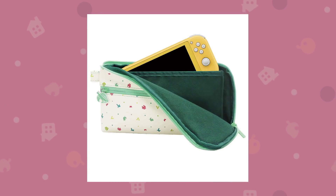Next we have this little pouch — I guess you'd call it a hand pouch — for your Switch Lite. I'm not sure if it could fit the bigger Switch; maybe it could, but you'd have to check that yourself. I'll put the links to these in the video description. It's again very cute and I love the design.